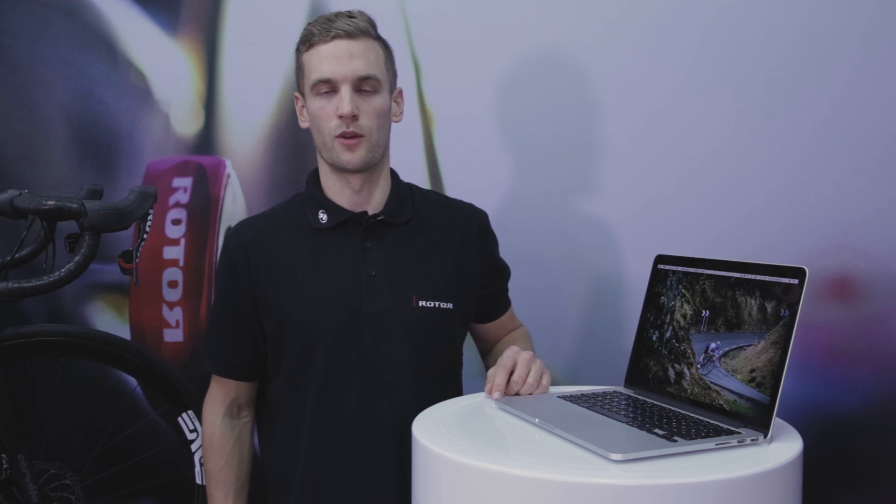Installing your ROTOR POWER user software differs between Mac and Windows. Please select your operating system and watch this short installation intro.